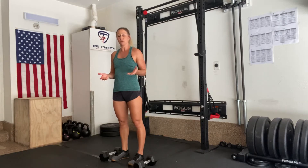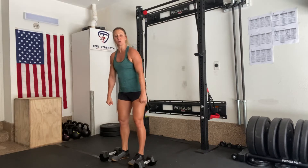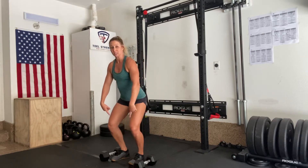For our RDL movement pattern, whether we're doing one dumbbell or kettlebell between the legs, two dumbbells, or a barbell, we're really looking for what's called a hip hinge pattern. That's movement through the hip versus movement by bending my legs.